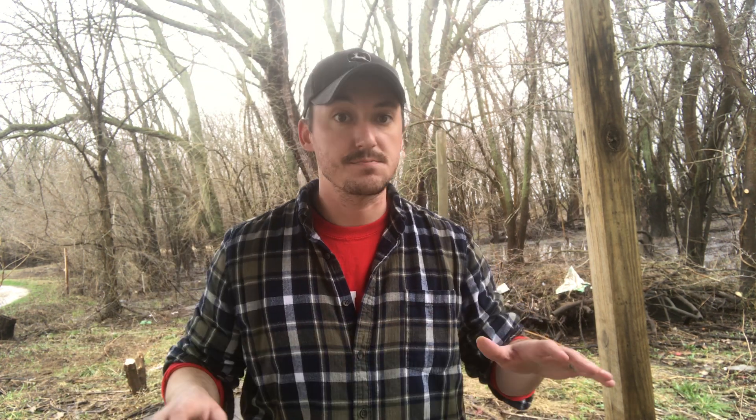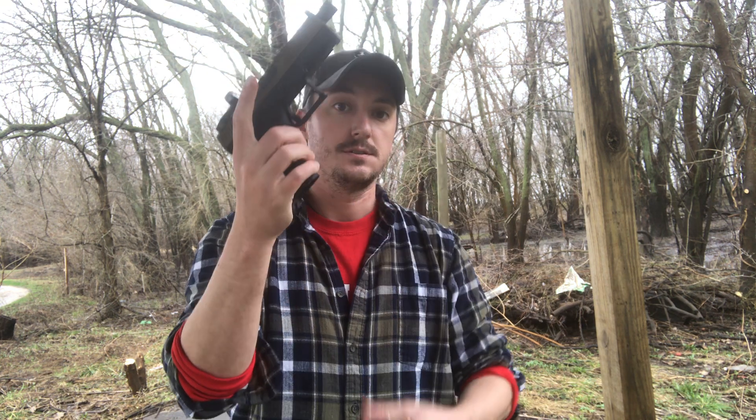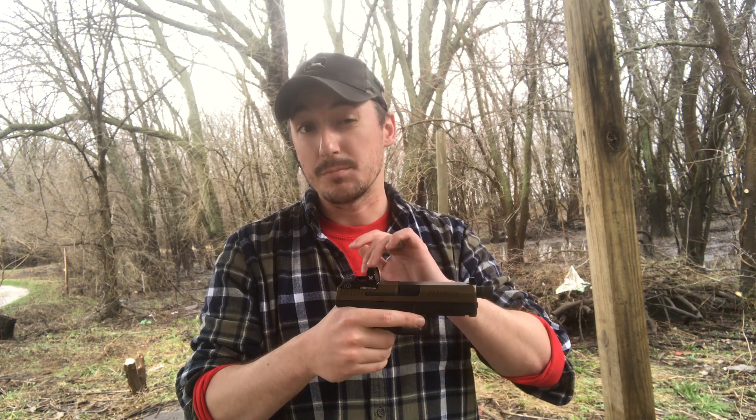I'll start with the baseline safety rules. I have a gun with a magazine in it. I'm going to take the magazine out - it has bullets in it. Rule number one: never point this gun at anything that you don't intend to shoot. Don't point the gun at anything you don't intend to shoot.